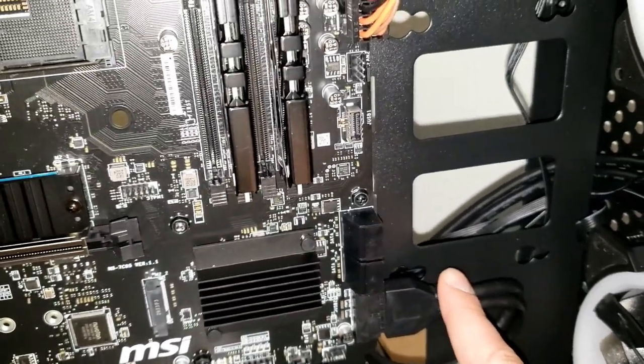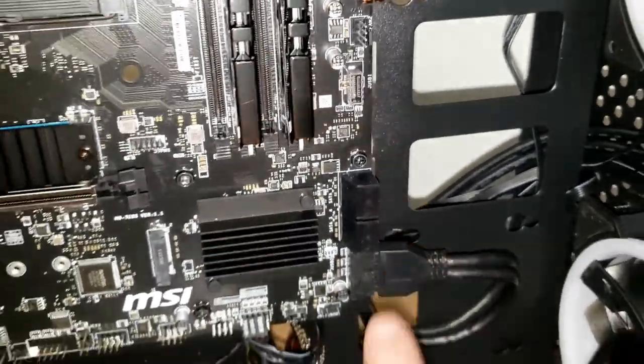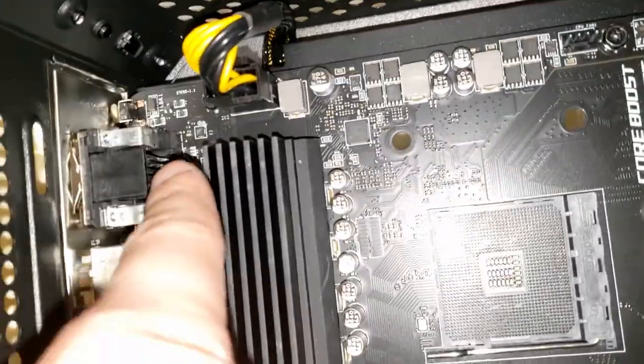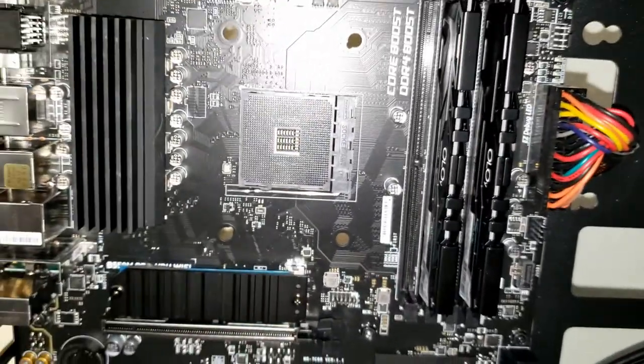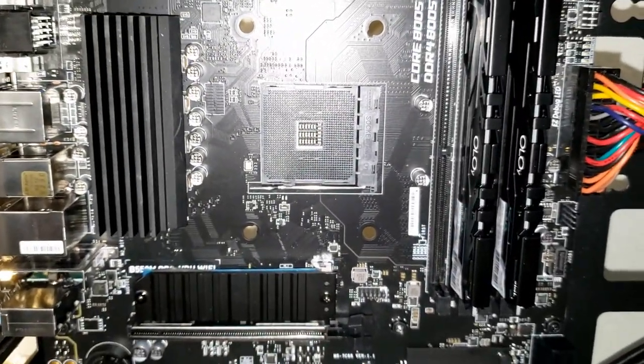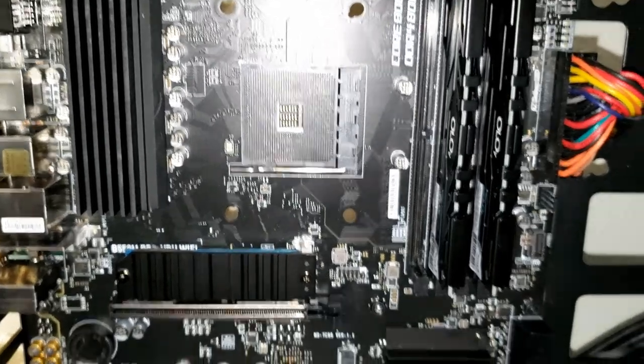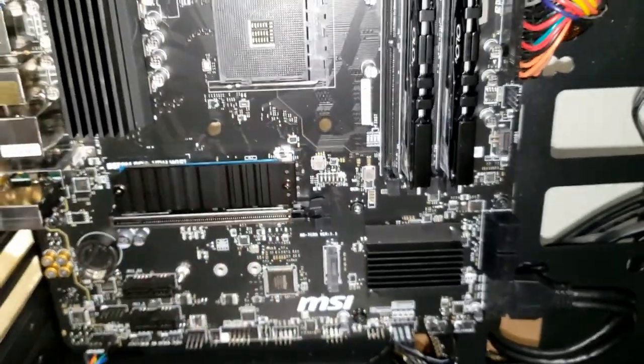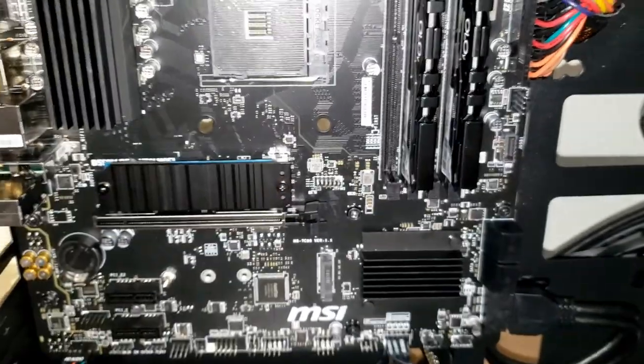The front panel USB connector is installed. The 24-pin from the power supply is connected, and the 8-pin is connected up top. Now all I have to do is get the CPU put on there, the fan, and once the graphics card arrives we'll put that in, turn the computer on, and get it working. We're really making progress.